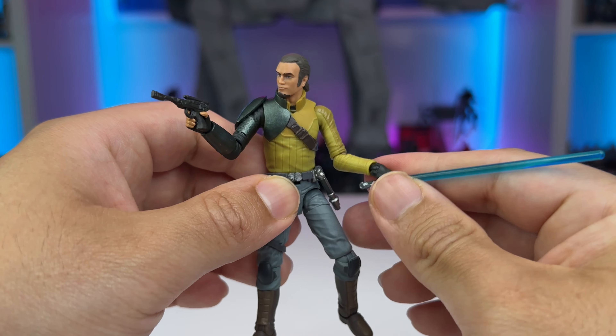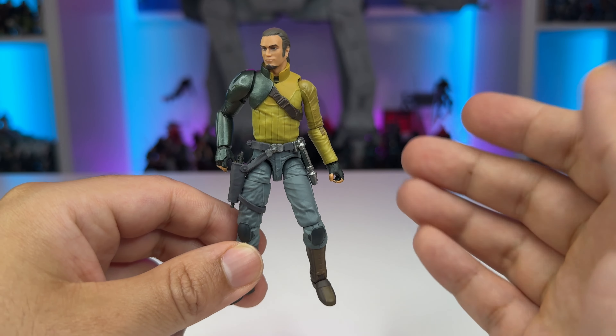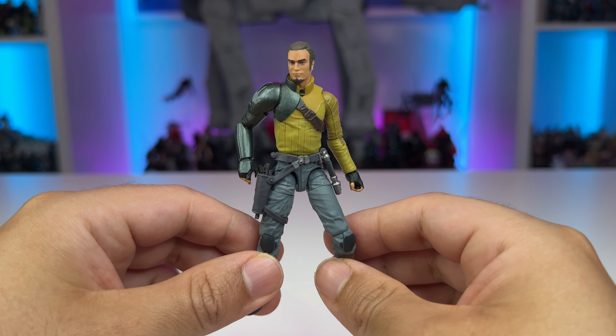His blaster fits very well into his holster and stays nice and snug, so you won't have to worry about losing it. The saber hilt clips into his belt and also stays very secure. The belt itself has some pretty decent detail considering it's soft plastic — it's got a couple of paint hits of silver, and just all in all this character has a lot of good sculpting on him. I will have to get another one of these just to customize it myself, because his Season 2 look has a bit of battle damage on his armor from when he faces off with Vader.